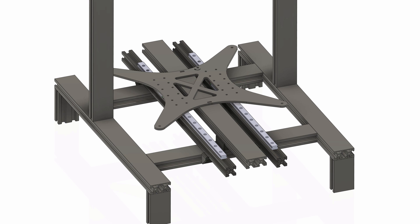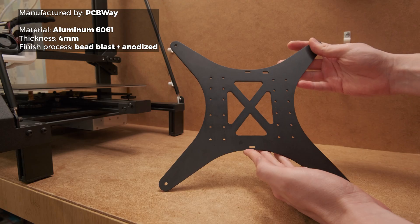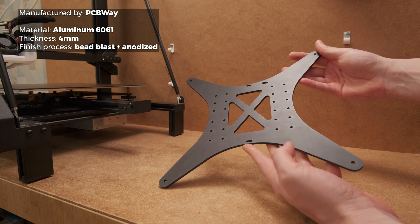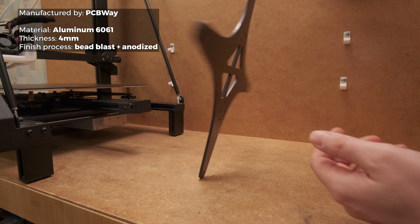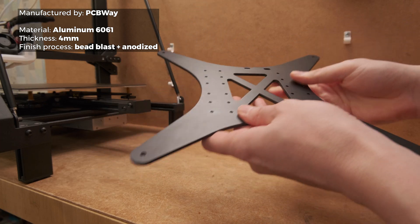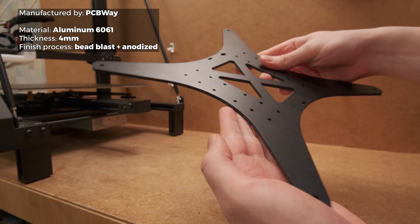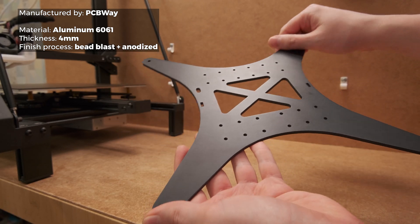So the only part from which we can chop some weight is the heat bed bracket. I designed it so that the weight would be as minimal as possible without heavily reducing rigidity — laser-cut from a 4mm thick aluminum sheet, bead blasted, and anodized, sponsored by NPCB who sponsored this testing video. Huge thanks to them. Overall, the parts look great and most importantly it makes this type of modification less complicated.